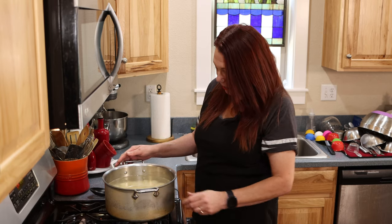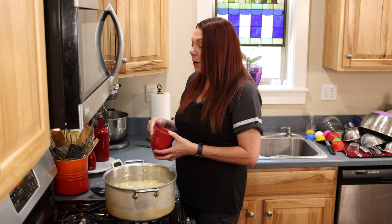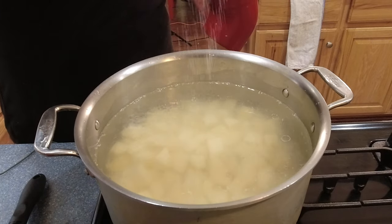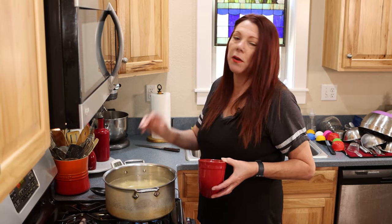I put water in the pan about two inches above the level of the potatoes and I'm turning it on high to bring it to a boil. It's really important, because these potatoes are very small, that you watch this process — don't walk away and come back, because then you may overcook them. I don't like them out of my sight. One very important thing is to add a healthy amount of salt to the water — that's probably about a tablespoon, maybe a little more. Potatoes really need salt.